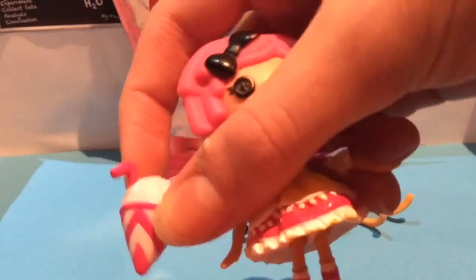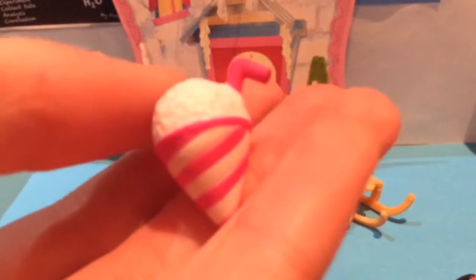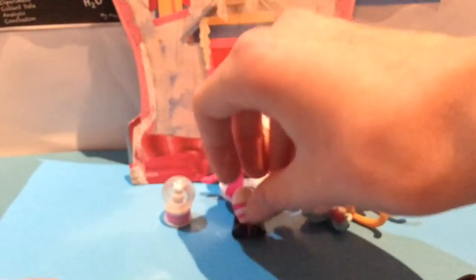We also have a snow cone — I think this is the second snow cone we have. It's got a little pink brim, pink on the outside, white on the inside, with a pink straw, which is pretty cute.